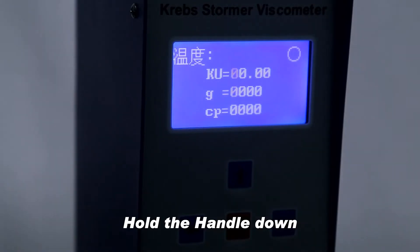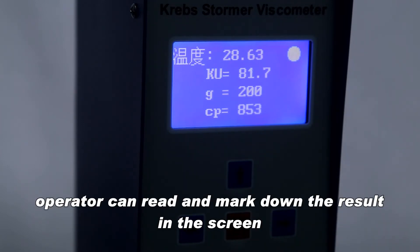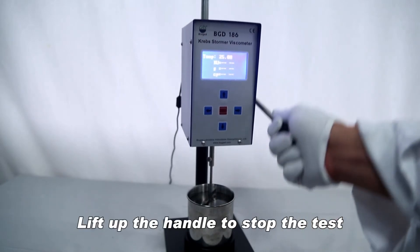Hold the handle down. When the hollow circle becomes solid, the operator can read and mark down the result on the screen. Lift up the handle to stop the test.